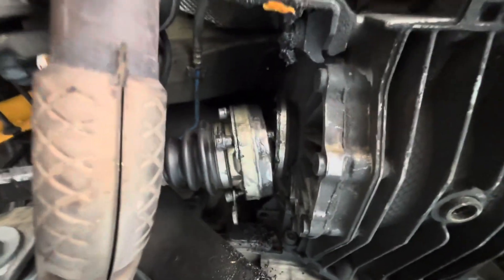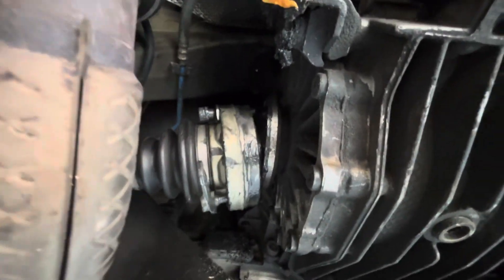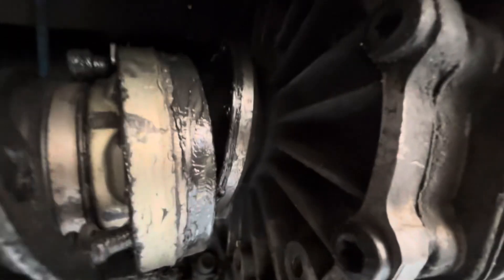So I lifted it up in the air and found that the axle bolts on the driver's side are all out of the flange, and it damaged the threads on the flange.